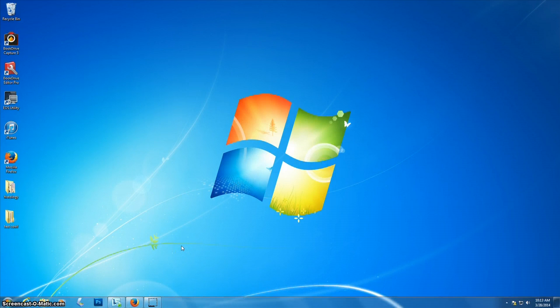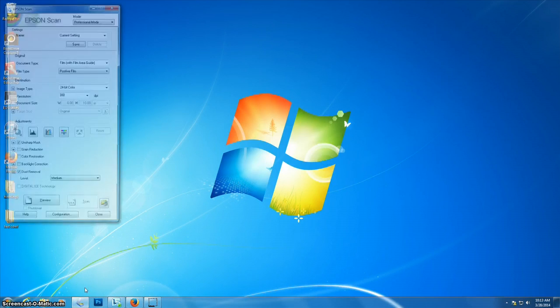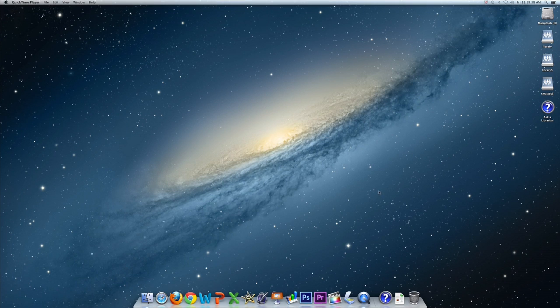A note to PC users: you can access the Epson Scan software from the icon below. From here, the software will work as it does on a Mac, using the instructions found in this video tutorial. From a Mac, you will start the scanning software from the desktop icon as shown below.